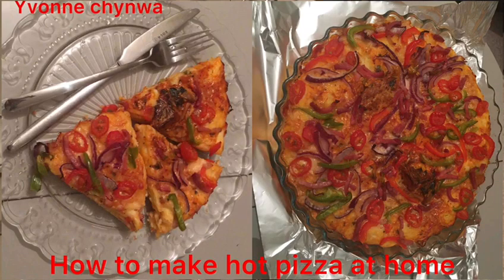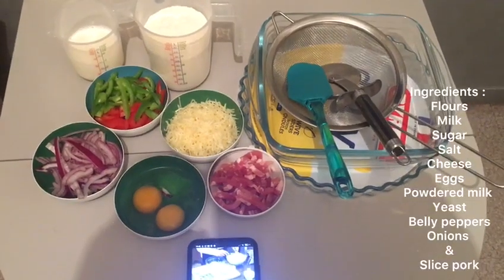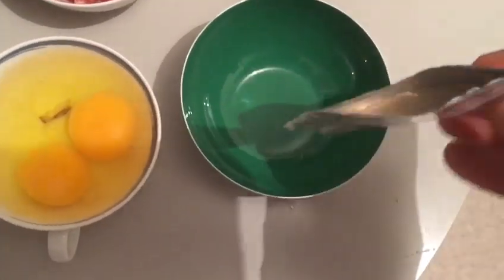Hello everyone, welcome at Iwanchina's kitchen. Guys, you can make pizza dough with a super easy recipe.